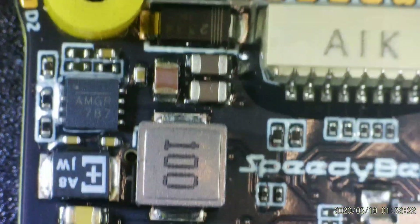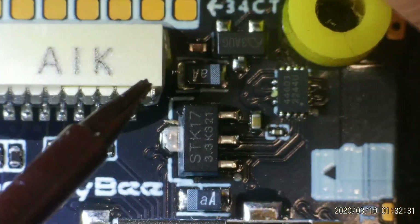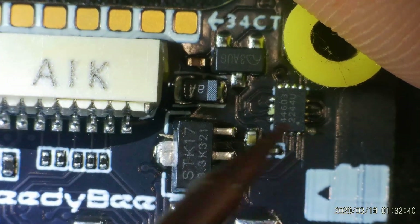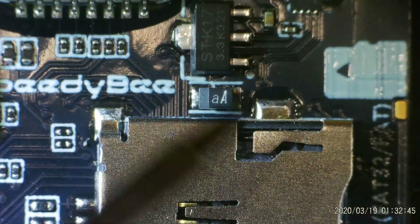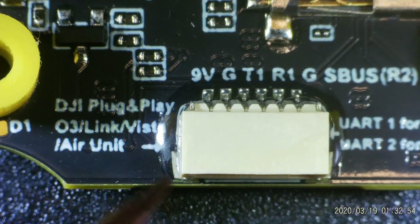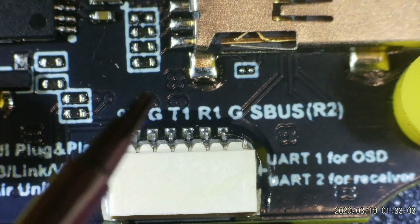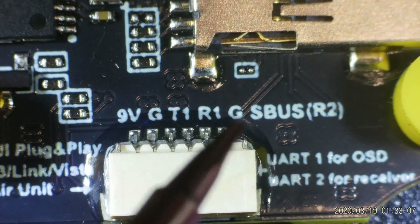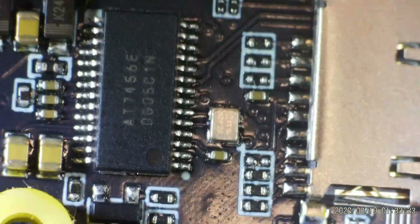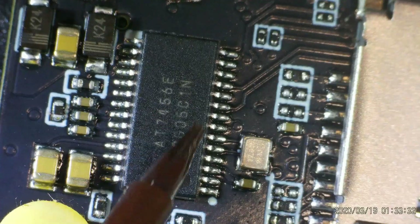Flipping the board over to the other side, there's another voltage regulator with its coil, capacitance, and chip, as well as the ESC port and more sensors. We have the SD card slot, and at the bottom of the board a UART connection labelled for DJI O3 plug-and-play — labelled 'DJI plug and play O3 link and Vista ear unit' — with the pin layout printed on the board: 9V, ground, T1, T2, ground, and S.Bus, as well as UART1 for OSD and UART2 for the receiver. In the middle of the bottom of the board is the AT7456E, the typical analog OSD chip, meaning analog OSD is fully supported.